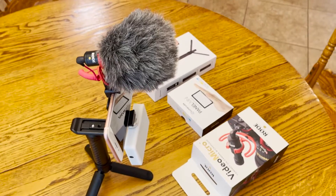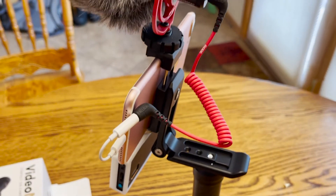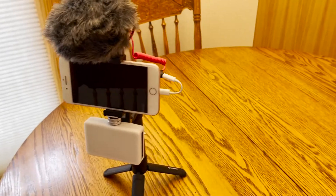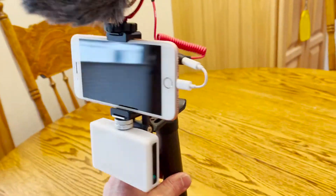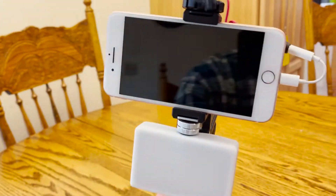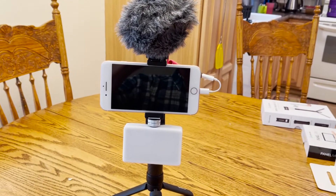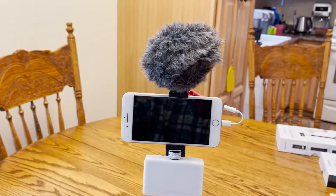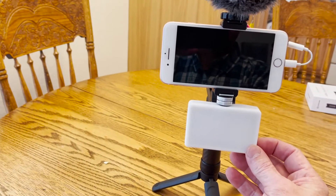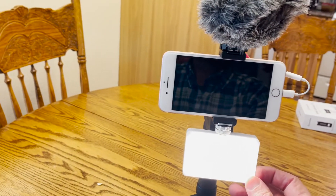Now I want to show you something pretty cool for a beginning YouTuber like me — something I just bought to help with the quality of my videos. I purchased a microphone, a little light, and a little stand. It's called the Lume Cube Mobile Creator combination. Here I have my old iPhone inside this stand, a Rode microphone that I plug in with a little cable, and my little Lume Cube light. When I'm shooting outside and it's really windy, this microphone takes away the noise and helps the sound quality be a lot better. The light illuminates my face so that if I'm in a dark room it just helps to balance things out.